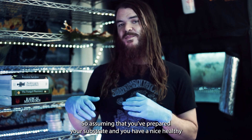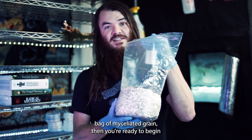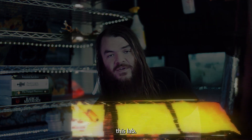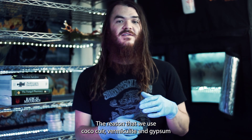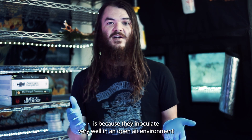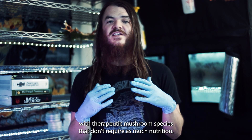Assuming that you've prepared your substrate and you have a nice healthy bag of myceliated grain, then you're ready to begin this lab. The reason that we use coco coir, vermiculite, and gypsum is because they inoculate very well in an open-air environment with therapeutic mushroom species that don't require as much nutrition.